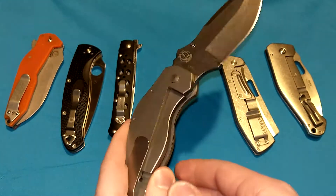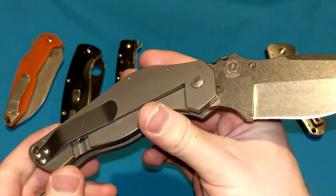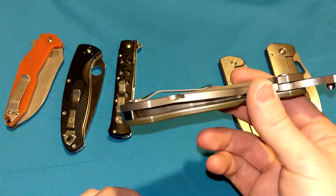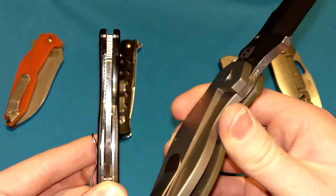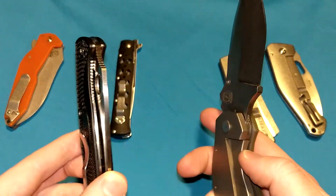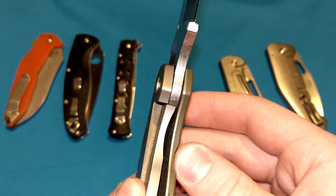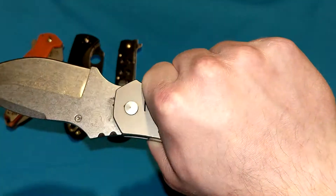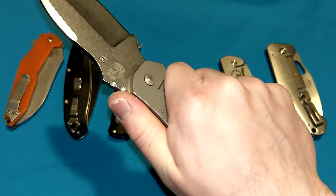So which one's better? Most people argue that frame locks are stronger — not so much by design, but more just because they're thicker. Frames tend to be thicker than liners on knives. If you somehow had a knife with liners as thick as frame locks, liner locks would probably be just as strong in a lot of ways. But simply because frame locks happen to be thicker, generally speaking, they're considered stronger. Another thing people consider is that your grip enforces the lock in place as well.